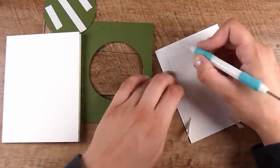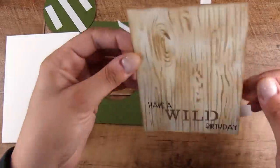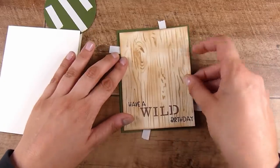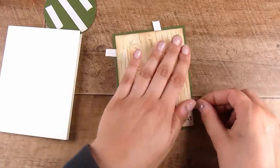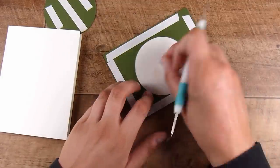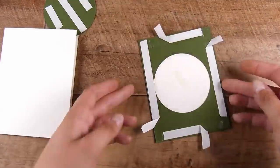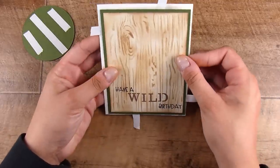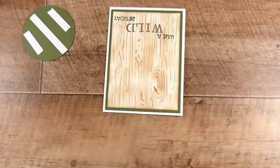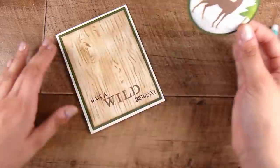Now everything comes together. I use the green circle piece as a matting layer for the white focal point — that's why it didn't matter that I cut the hole in the center, because nobody will know it was there. My trick for lining things up: I put four pieces of adhesive around the outside and one in the center, peel back a little tab of each, then I can move the piece around easily until it's perfectly lined up. Then I press the middle first, remove all four tabs, and everything is lined up.